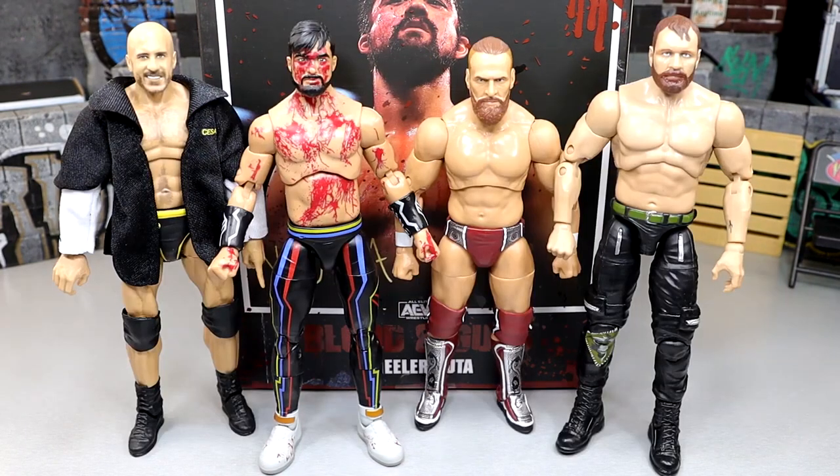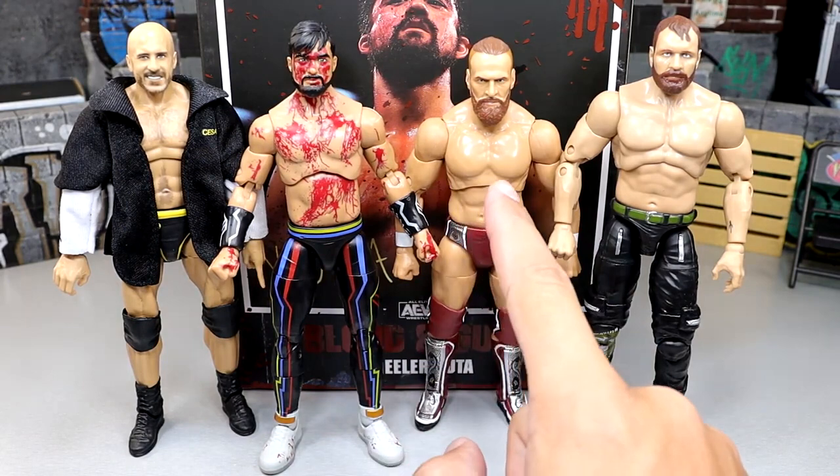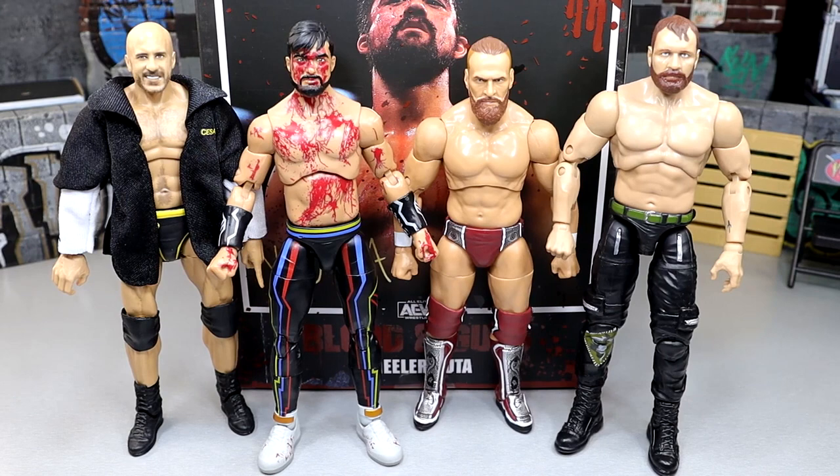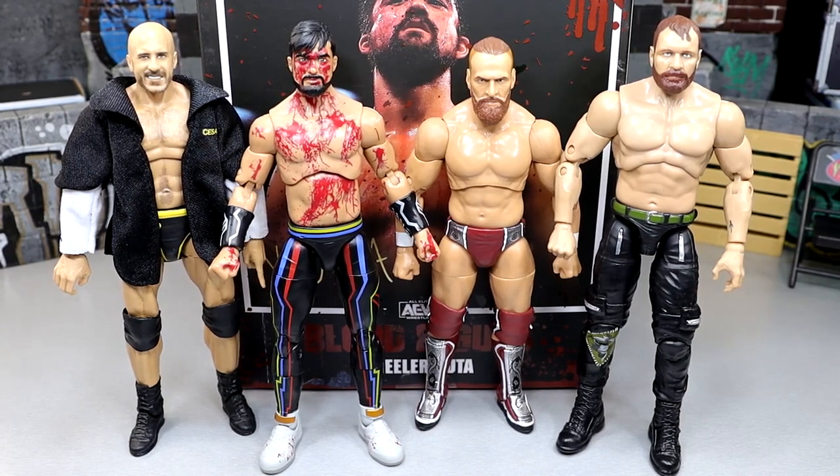For figure comparisons, here's the Blackpool Combat Club together: Elite 93 Cesaro, Wheeler Yuta, Brian Danielson with a torso swap, and Unrivaled Series 12 Moxley. They all scale pretty well next to each other. Cesaro could be a little taller, but I fixed up his legs. Wheeler Yuta fits in nicely with the group, though I couldn't really find a torso I liked to switch onto him to make a non-bloody version.